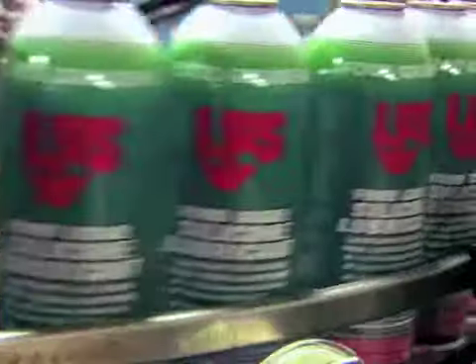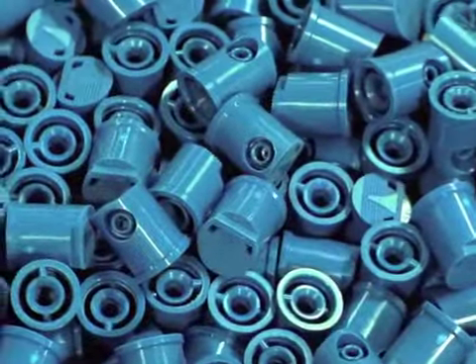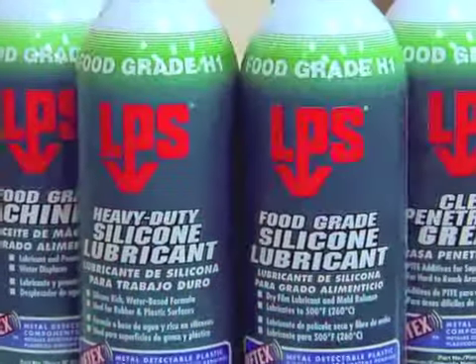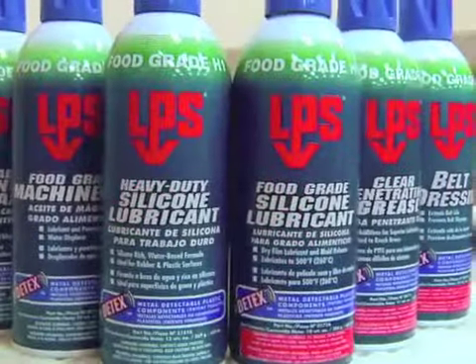In this short demonstration video, LPS will show how our new value-added feature, the DTEX aerosol metal detectable plastic components found on all our food grade H1 lubricant aerosols, help to avoid foreign object contamination in the food processing area.